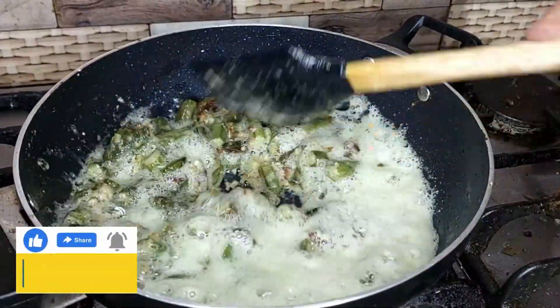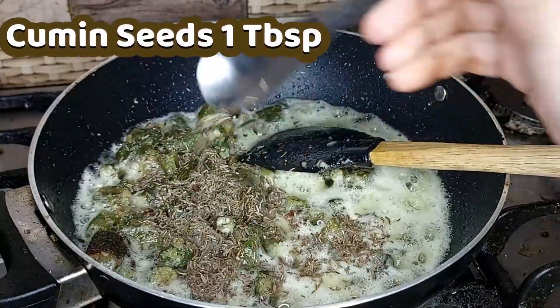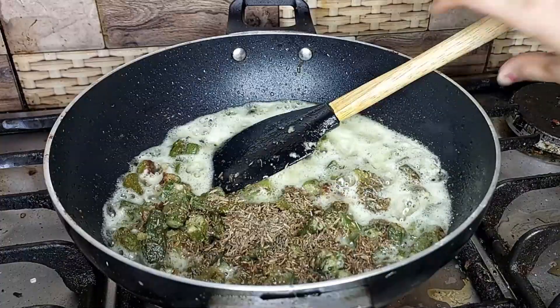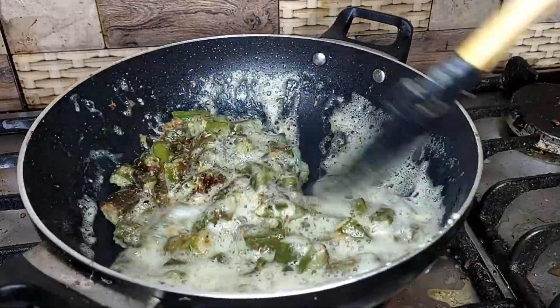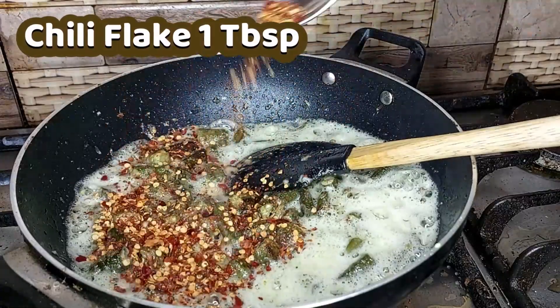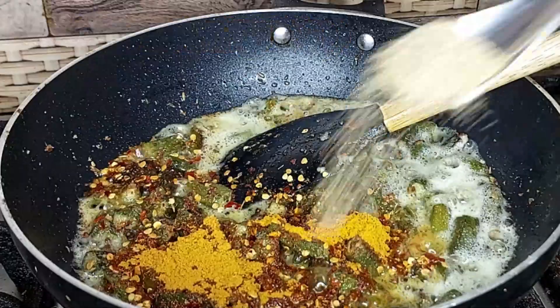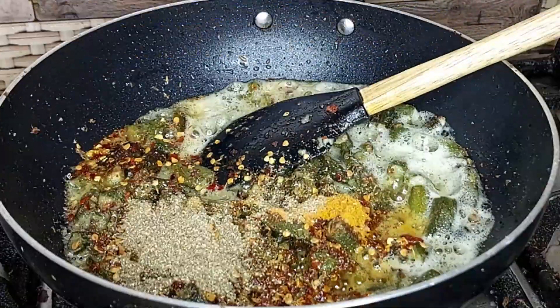When the mixture starts losing oil, add cumin seeds and stir well. Then add turmeric powder, red chilli flakes, coriander powder, and salt. Mix everything and saute.